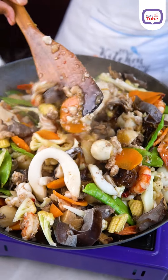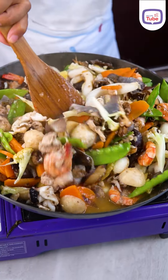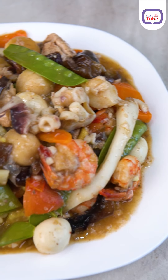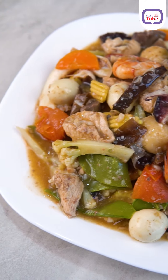Put the green onions on top of the pan. This is how it tastes — it tastes good.